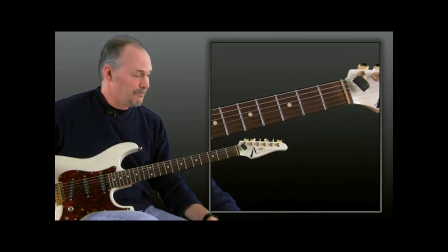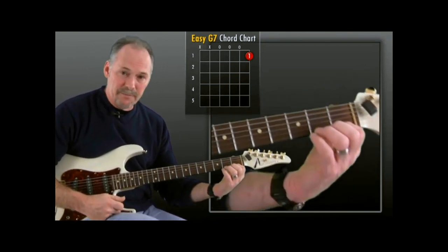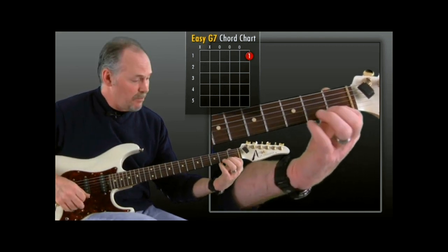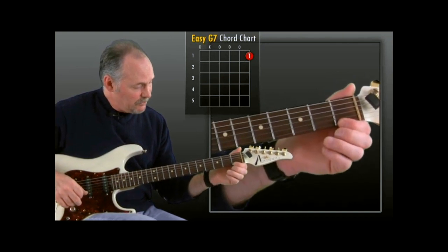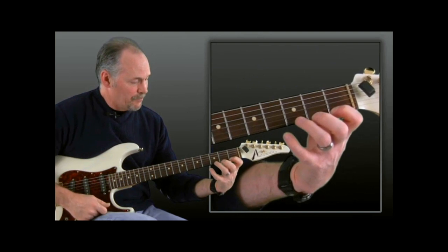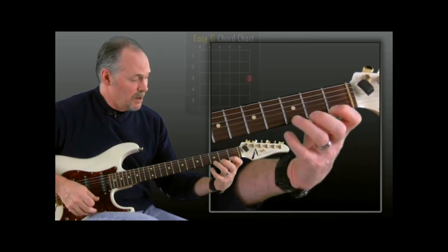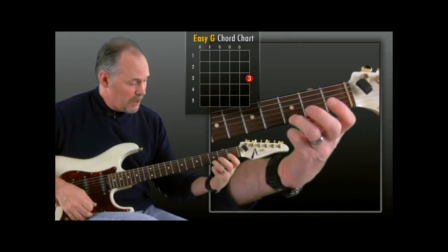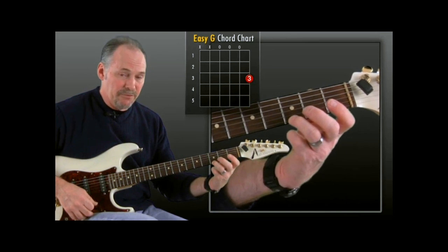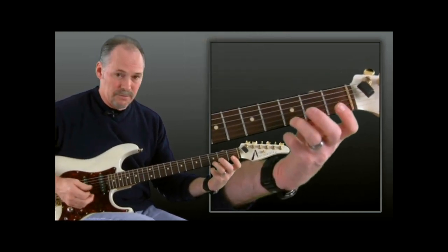Now we'll move on to the G7. Real easy — all you need is the index on the top string, first fret, and we're going to strum four strings again. The fourth, third, and second strings are open. Don't get in the bad habit of losing your hand position just because you're only putting one finger down. Keep your hand curved, thumb straight, right up on the tip of the finger. All four chord tones ringing nice and clearly. Now let's go to the easy G chord — third fret, top string, the G note with the third finger. Now later when we learn the full G, we'll be playing that with our pinky, but for now we'll just use our ring finger to make it nice and easy.